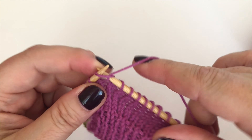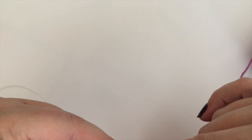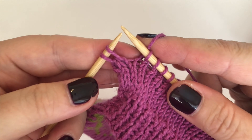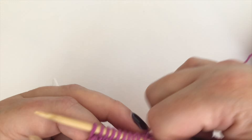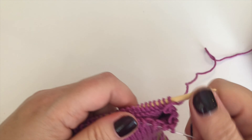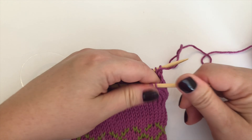Whizz along to the other end of the second needle. When I've got two stitches left I'll loosen them up a bit, then knit them together. And that is it — that's all you need to do for your decreases: slip-slip-knit at the beginning and knit-two-together at the end.